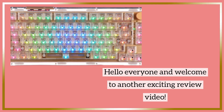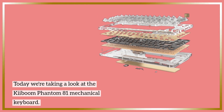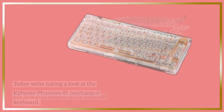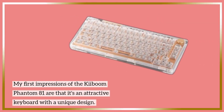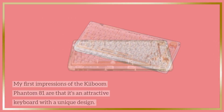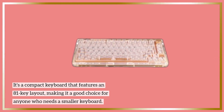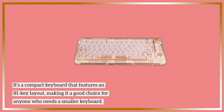Hello everyone and welcome to another exciting review video. Today we're taking a look at the Kiboum Phantom 81 Mechanical Keyboard. My first impressions are that it's an attractive keyboard with a unique design. It's a compact keyboard that features an 81-key layout, making it a good choice for anyone who needs a smaller keyboard.